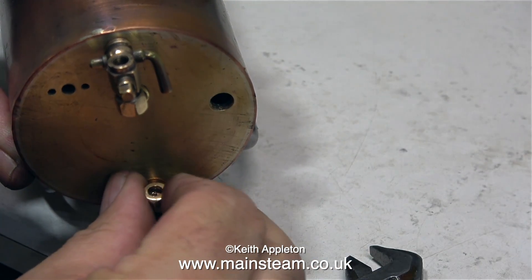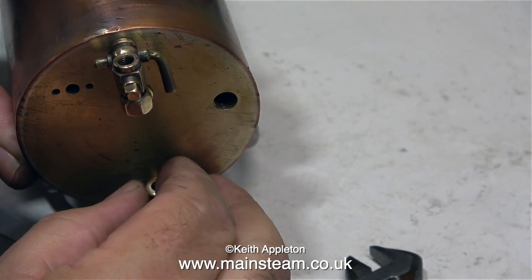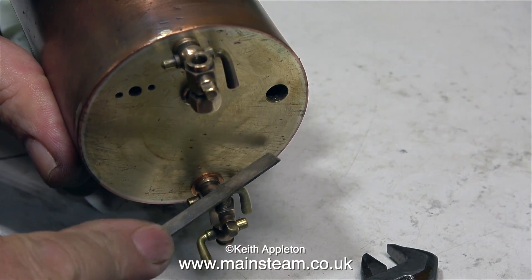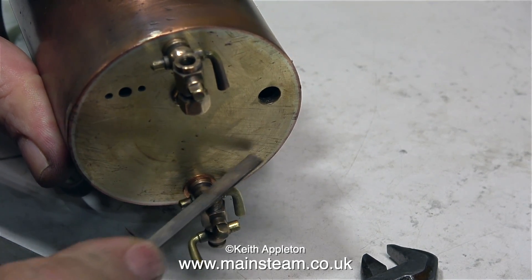In this clip, I'm removing the bottom nut, because I want to clean up the edge of the bottom fitting with a needle file, because there was a bit of a burr left by the drill. In order to seal properly, the top part of a water gauge fitting needs to be perfectly flat and very smooth.